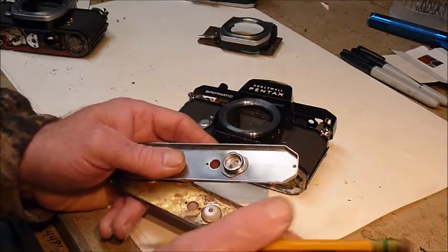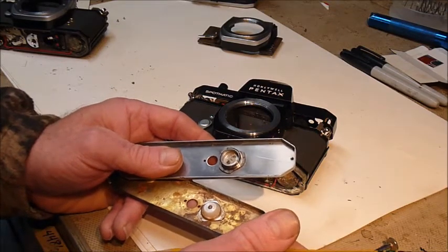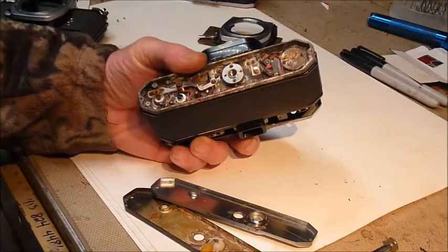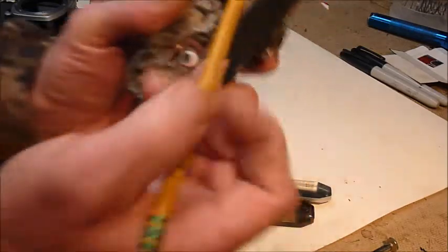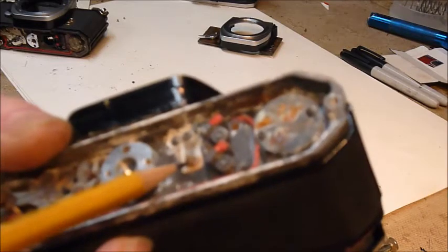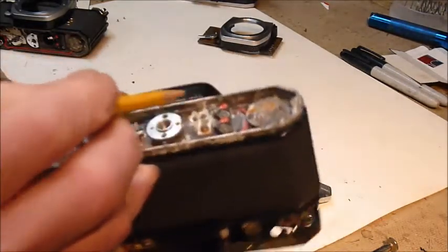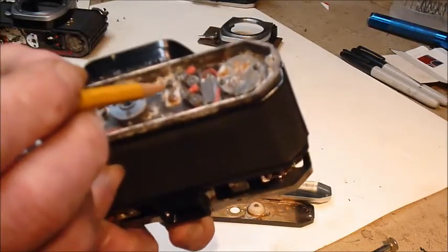If it's bad enough, you can take some emery cloth — really fine, like 300 grit or better — and polish up the contact inside the camera. This contact has to make contact with that little post; it has to be clean, rust-free, no corrosion. All of its related contacts have to also be clean and make good contact.